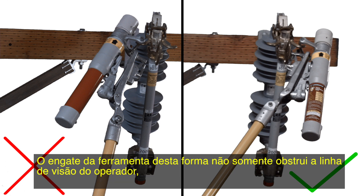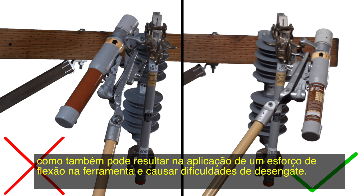Attaching the tool in this manner would not only obscure the operator's line of vision, but it could also result in placing a bending stress on the tool and make disengagement difficult.